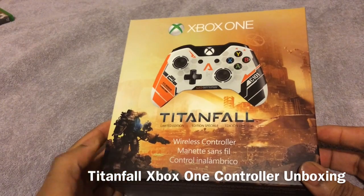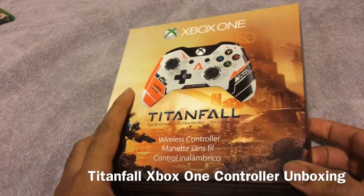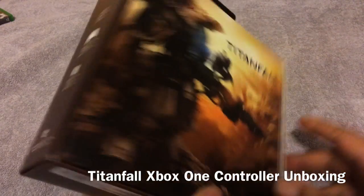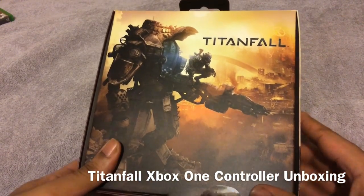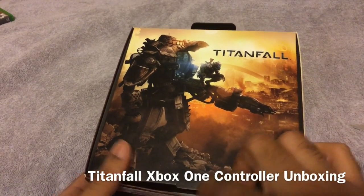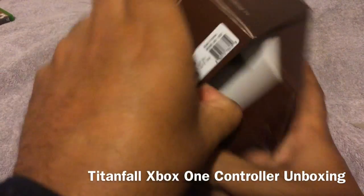You can see the front side here has like a little Titan here. We've got the side, it comes with the batteries, the controller, got the nice little artwork there. Let's cut this open and lift it up.